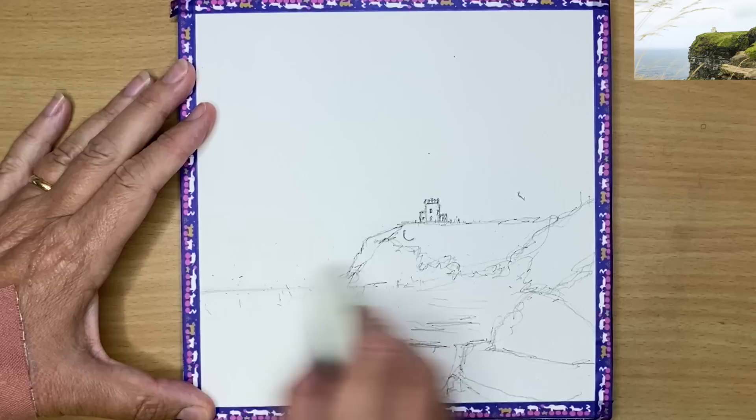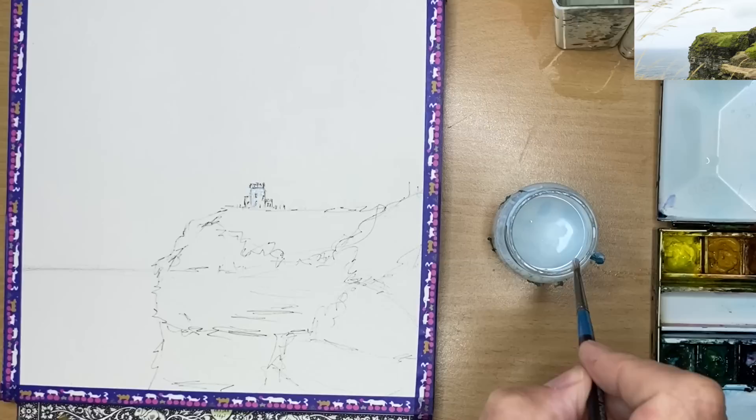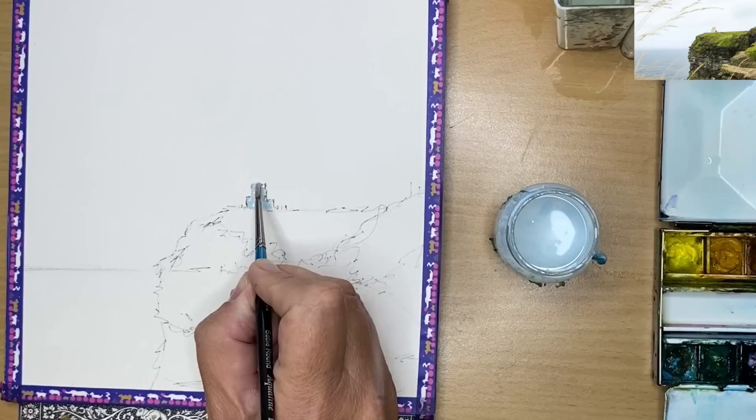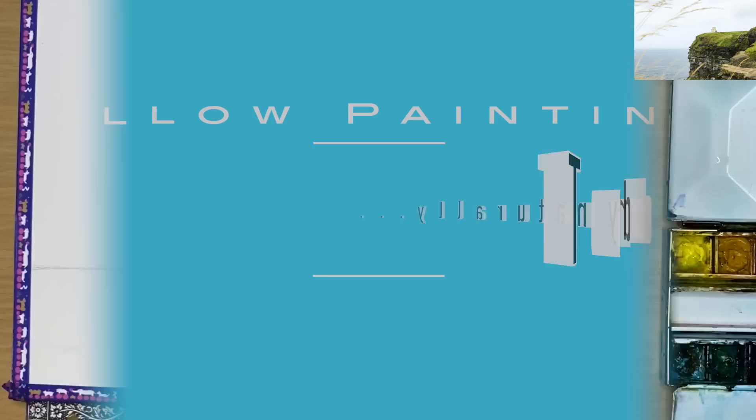Once you've finished with the pen, you can rub out all the pencil lines. What I'm doing now is masking out the tower with masking fluid. I've coated my brush with hand liquid soap to protect the brush while using the masking fluid, and it makes it easier to paint the sky freely by masking out this small shape. I'm also adding a little bit of masking fluid in the sea area to create some white waves, then I'm going to allow the painting to dry naturally.